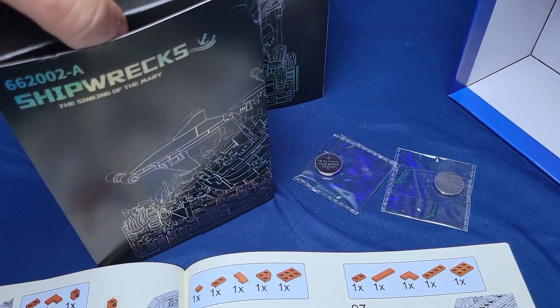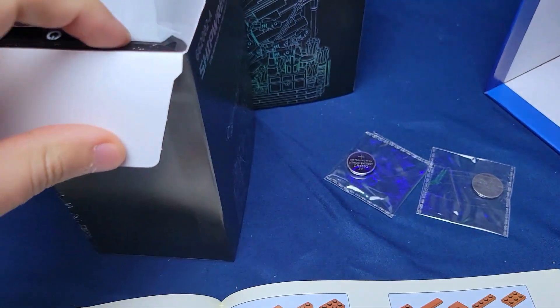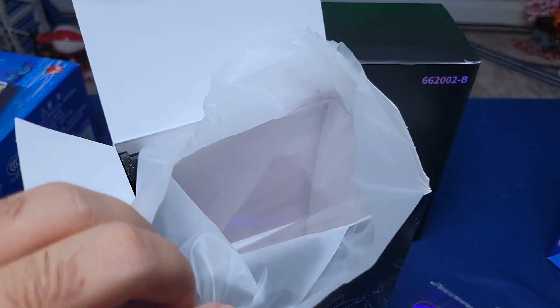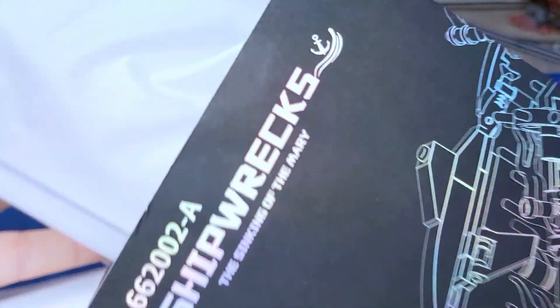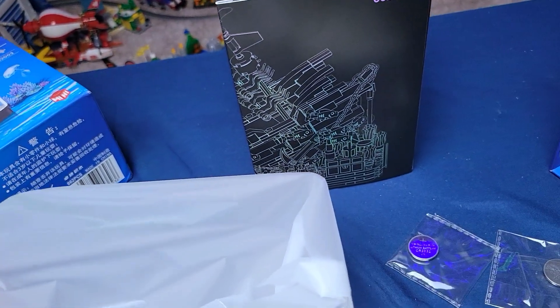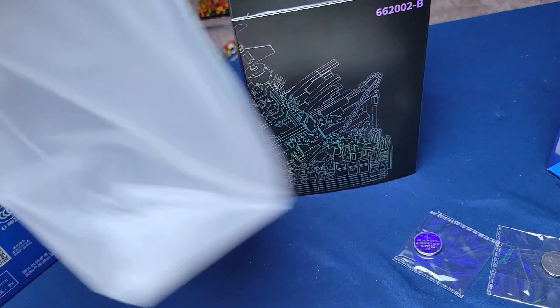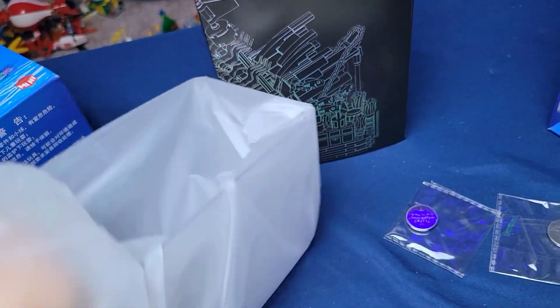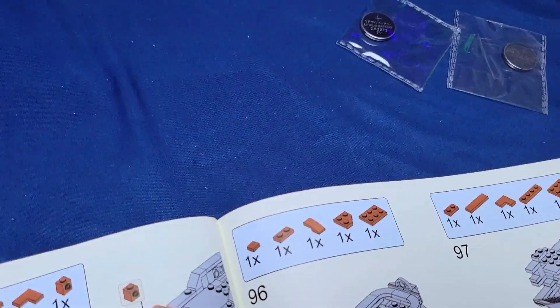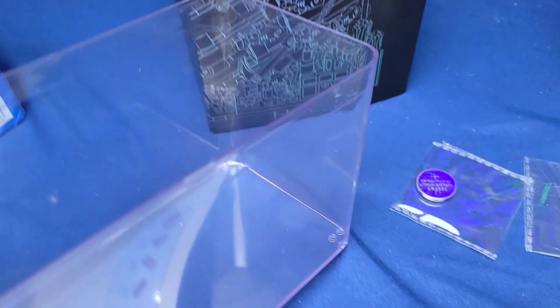Let me open up one of these guys and see what's inside. That is some high quality material. I was wondering how they were going to do this, because clearly it's an aquarium, right? And this looked like one solid piece, and I'm like, how are they going to ship that? It's a full piece — meaning you can actually fill this with water. So in the end, after I get this built, I'm going to fill it up and see what it looks like.